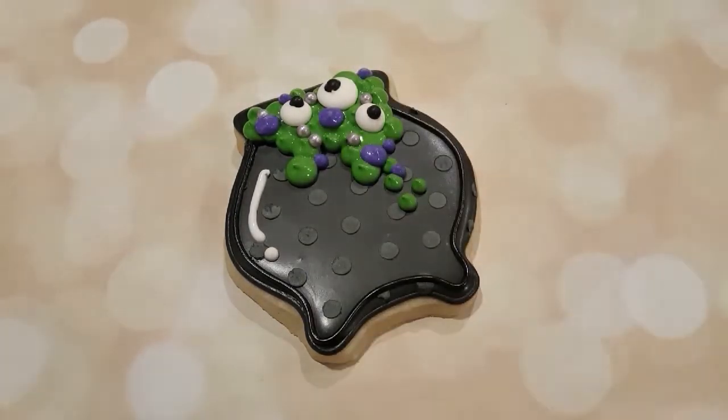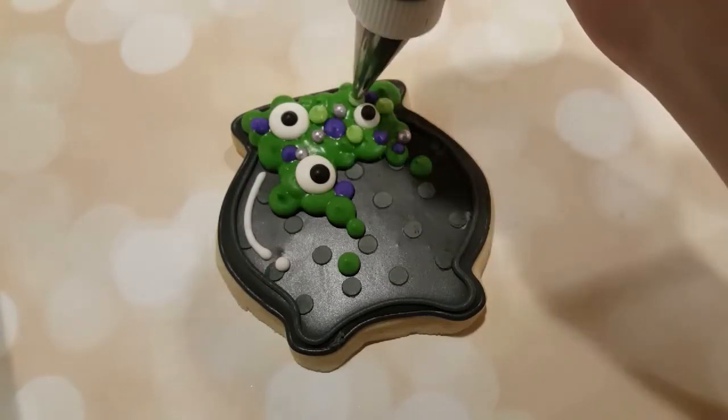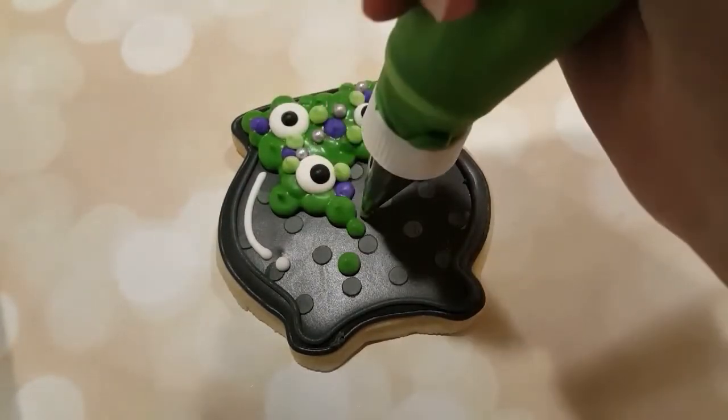When that's dry, or at least a little bit dry, I'm going over the same green with a different tone of green, just to give it a bit of variety and make it a lot more three dimensional.